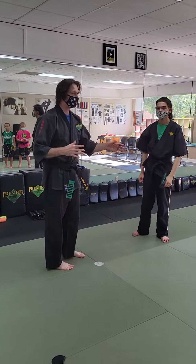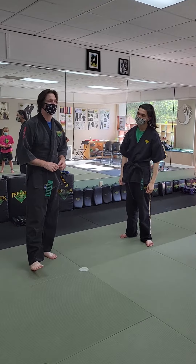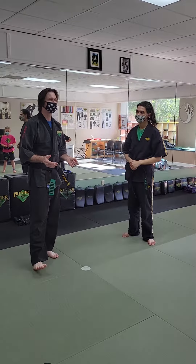So can we take any of these blocks and in a modular fashion stick them onto any of the Krav Maga techniques we did earlier? The answer is sure.